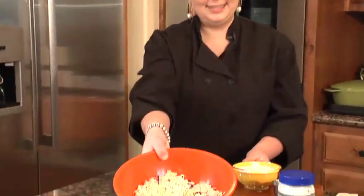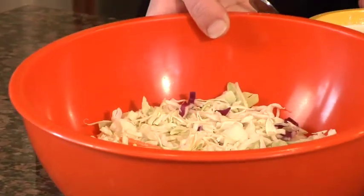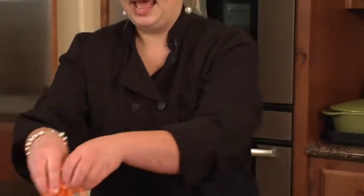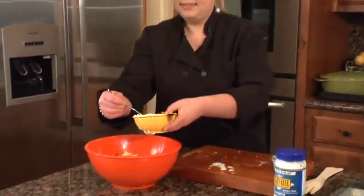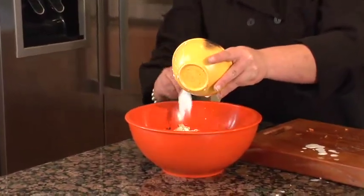And what I've got over here is coleslaw mix. This is just easy to find, inexpensive, shredded green and red cabbage with a little bit of carrots. I really like carrots, so I'm going to add some more shredded carrots that are also available pre-shredded, which makes it really easy. And then I'm going to pour over my dressing.